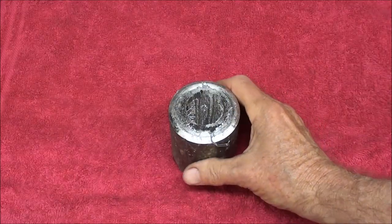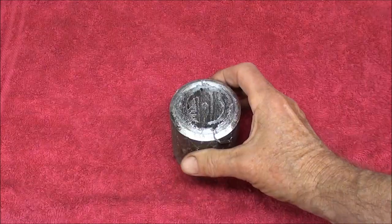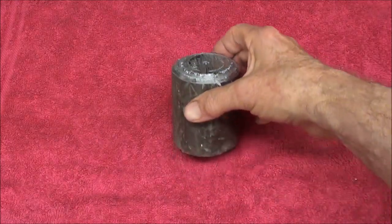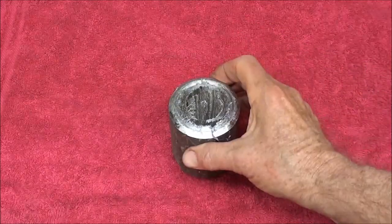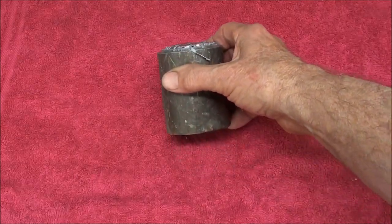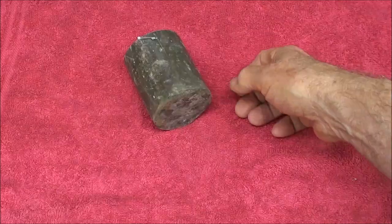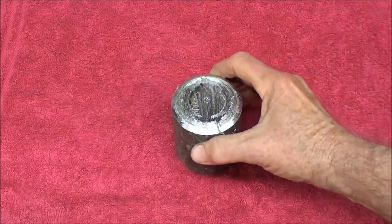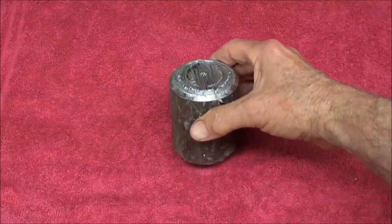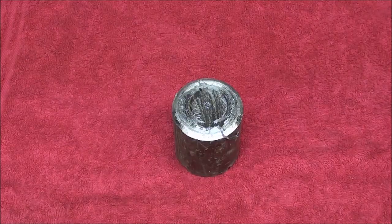Just a note of caution when working with lead — it is a heavy metal, a hazardous metal. Be sure and wash your hands thoroughly after handling the lead, and dispose of all lead chips in a proper manner. Do not touch your mouth with candy, a cigarette, food, or anything while handling lead. This is Tubal Cain giving you a little warning on the hazards of heavy metals.